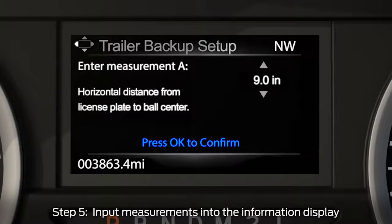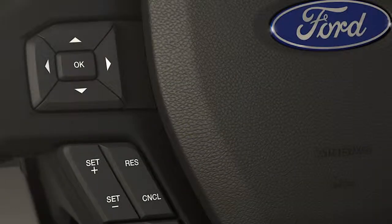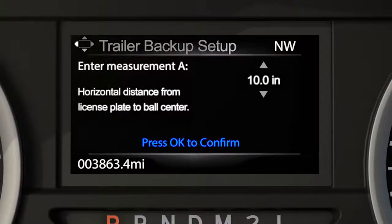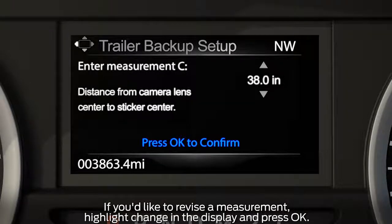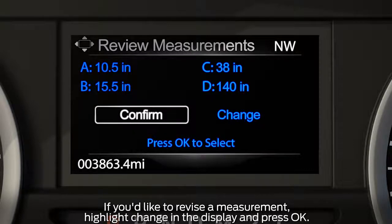Now I'm going to tell you how to input the measurements into the system's information display. Use the up and down arrows on the five-way switch on the left side of the steering wheel to increase or decrease the numbers as needed. Then press OK to confirm each measurement and to move on to the next. Once you've added the last measurement, the information display will show you all of the entered measurements. If correct, select confirm and hit OK.